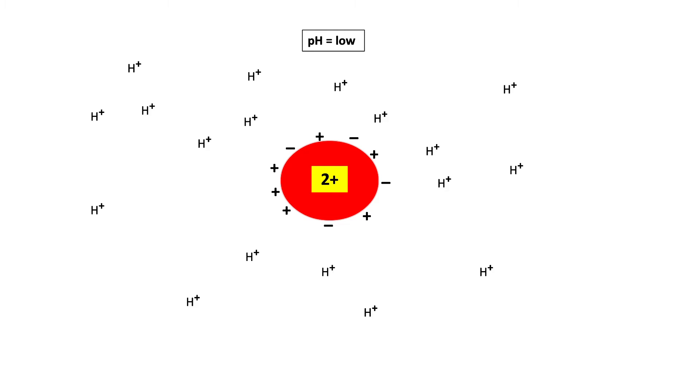First, let me give you some basics of the behavior of proteins due to change in pH. Every protein has ionizable groups on the surface — some are positively charged, some are negatively charged. The charge on the protein is the sum total of all the charges on the surface. For example, if the net charge is 2+, and the pH is very low — meaning a lot of H⁺ ions are present — these H⁺ ions will bind to the negative charges on the surface of the protein.